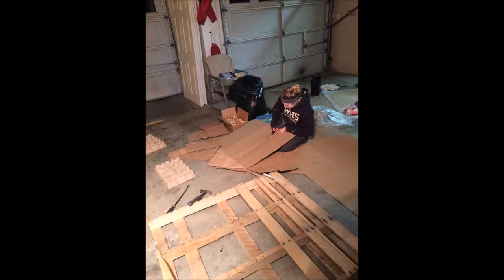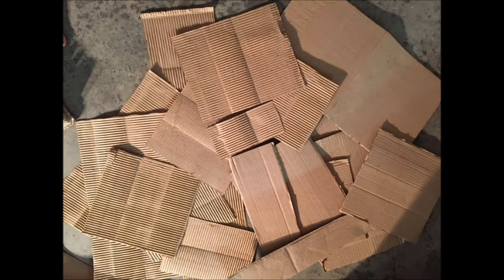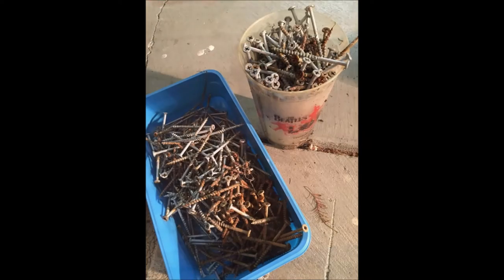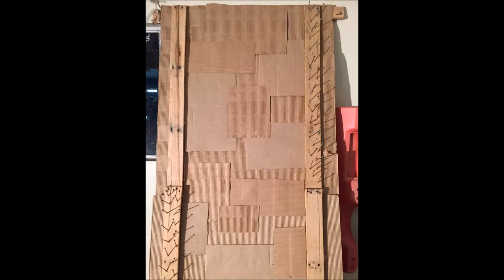My next step was cutting up the cardboard into smaller pieces and then gluing them onto the bigger piece of cardboard to create a background pattern. I had all these old rusted nails, so I decided to put them along the sides of the wood to create a decorative element to the border.